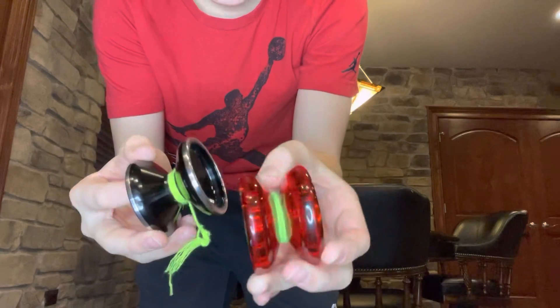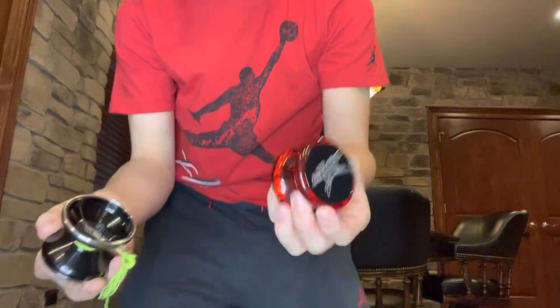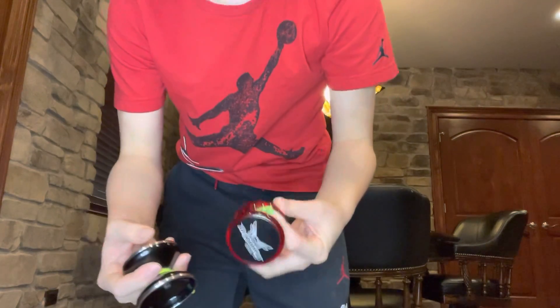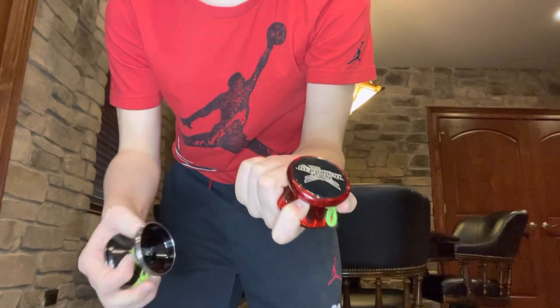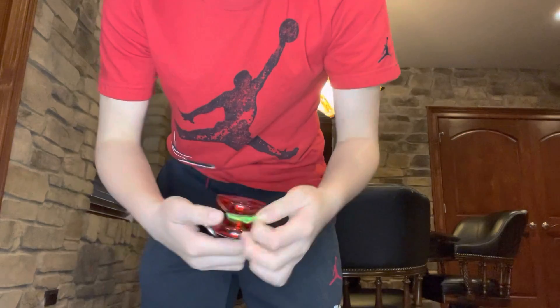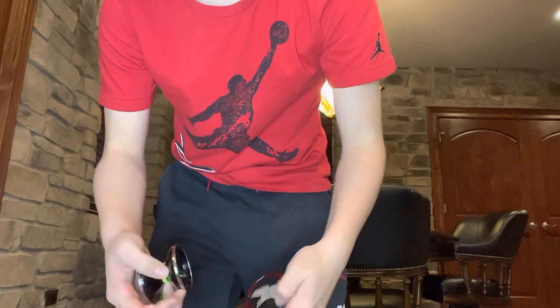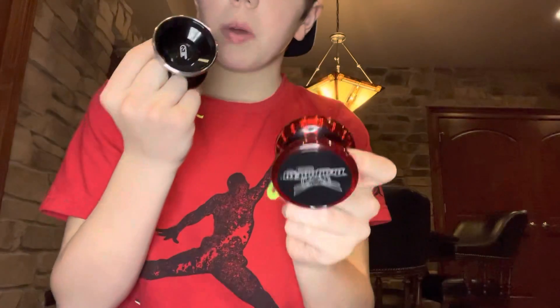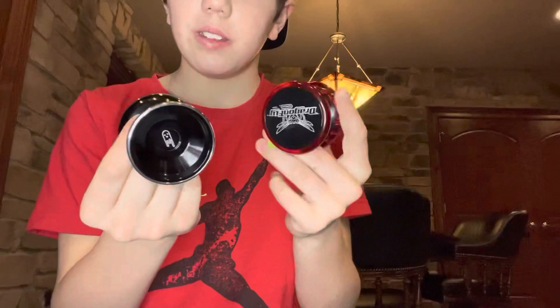If you haven't gotten a yo-yo yet, I would say you should get a responsive yo-yo first so you can learn the easier beginner tricks, and then work your way up to an unresponsive yo-yo. But that is about it — thank you guys for watching! Now you know the difference between a responsive and unresponsive yo-yo. See ya!